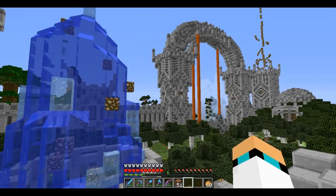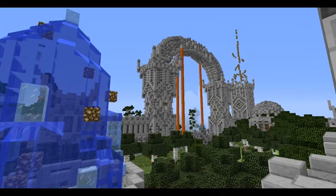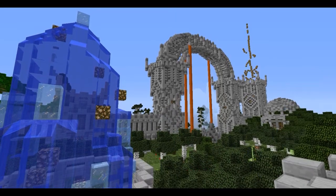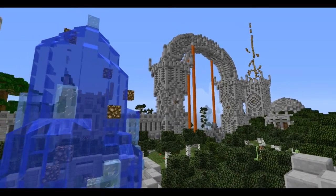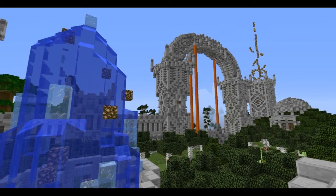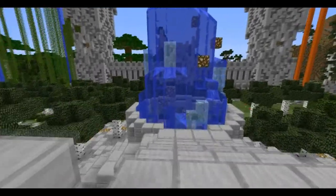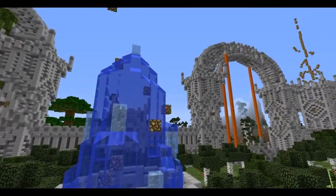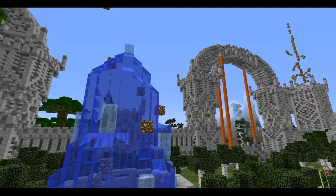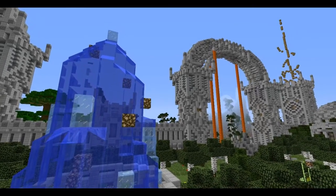First, put your smooth camera on. Then turn your hearts off and get a sword out — any sword. Then shift to crouch down; you can see you're moving slower than normal. Then block with the sword. Look how slow I am now — I stand here, now I'm crouching, now I'm blocking, and I move slowly forward. I can tilt the camera downwards a bit and there we go.